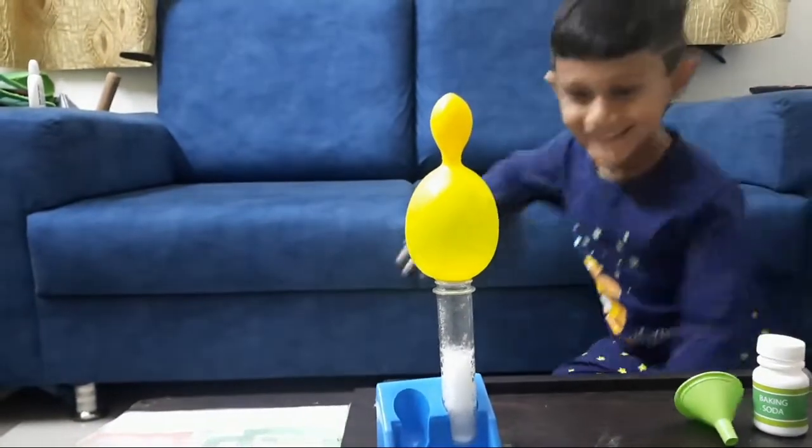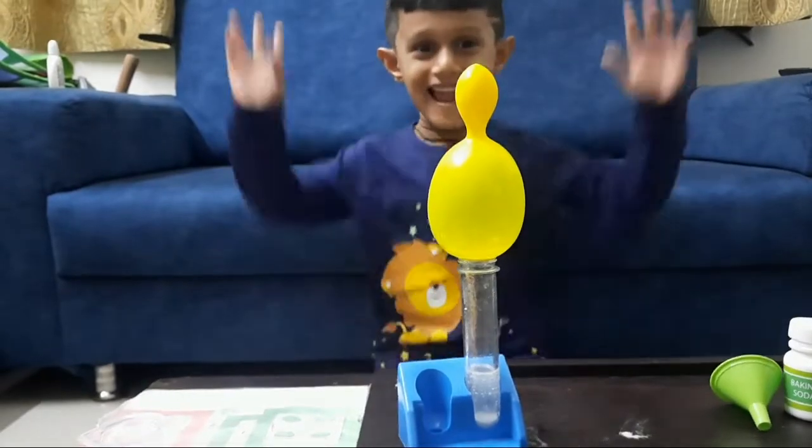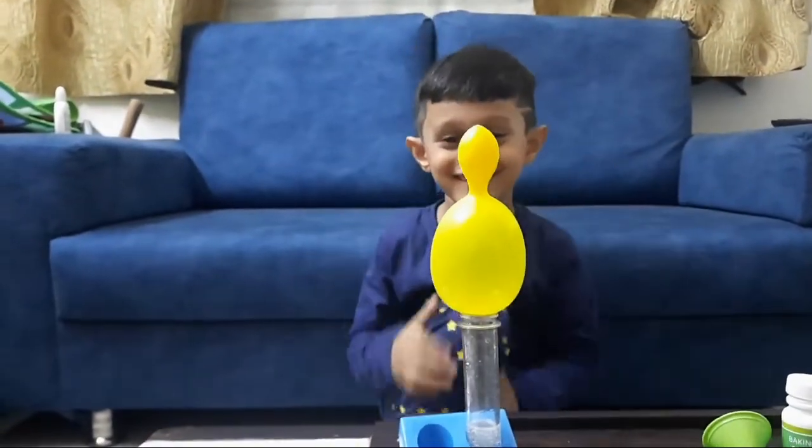The science behind this is, when vinegar and baking soda mix, a chemical reaction takes place. Carbon dioxide gas is released, which fills up the balloon.